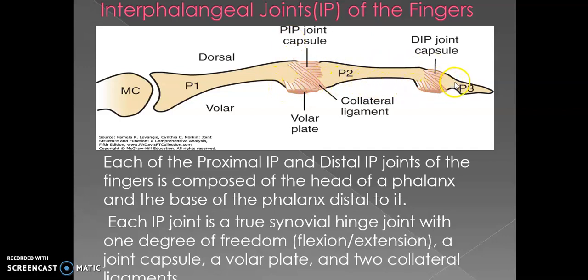It is a synovial joint because it has a joint capsule, and you can see the collateral ligaments — same as in the MCP joint. Here we call them medial and lateral collateral ligaments. Same as in the MCP joint, here also we have volar plates both in the proximal interphalangeal joint and the distal interphalangeal joint. Each PIP and DIP joint of the fingers is composed of the head of the phalanx and the base of the phalanx distal to it.